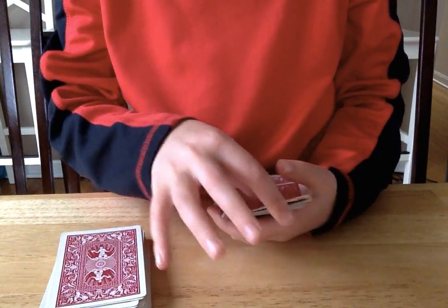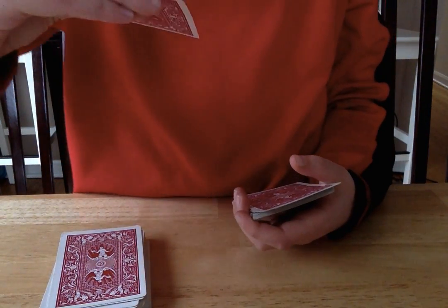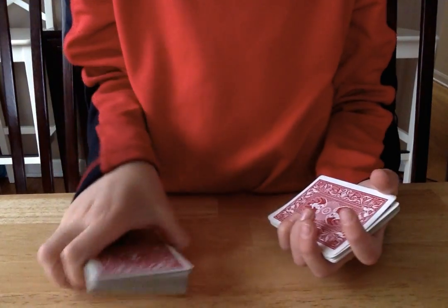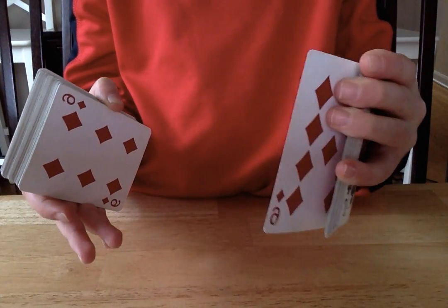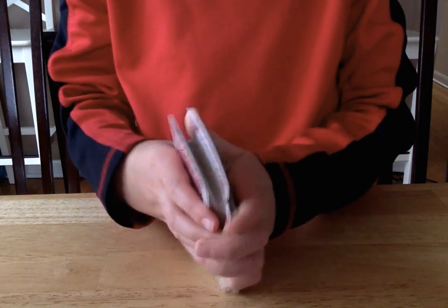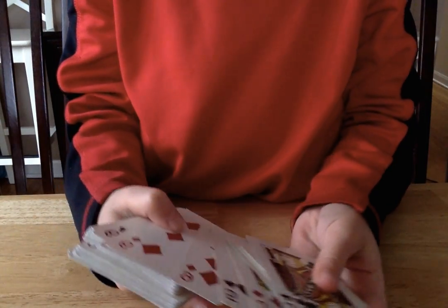Split into two piles. Take this card, which is a nine, then you put it down. Look here — this card, it's a six. This card, the card that we chose, will be right next to it. So when you look, you just got to remember the first card and it's right next to it.